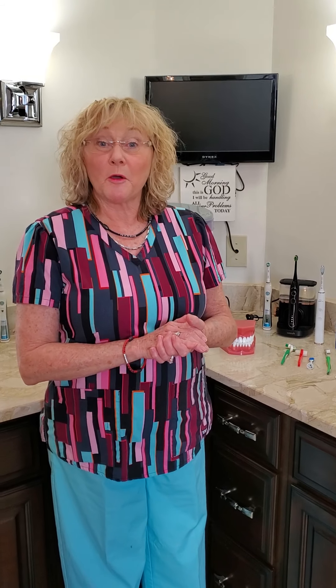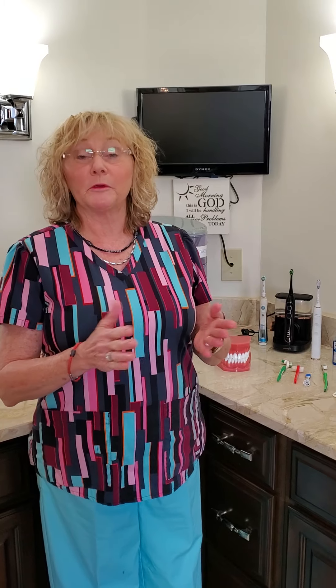Hello everyone, this is Pam Dunn Barnes and I'm a registered dental hygienist in the southern Indiana and Louisville, Kentucky area. I'm doing this video because I want to help not only my patients but all of you get some little tips from my 44 years of doing dental hygiene. This is my opinion only, so remember that as I present things as if you were in my chair.